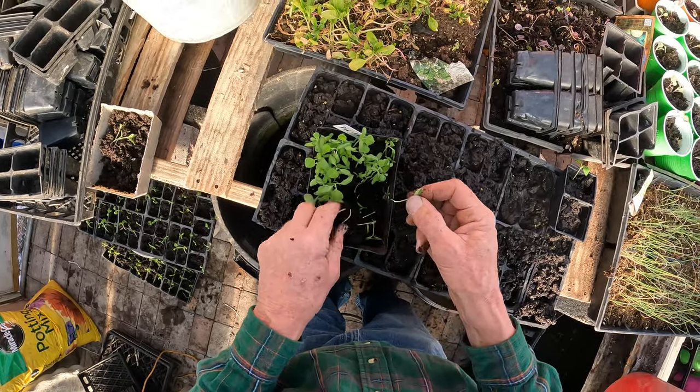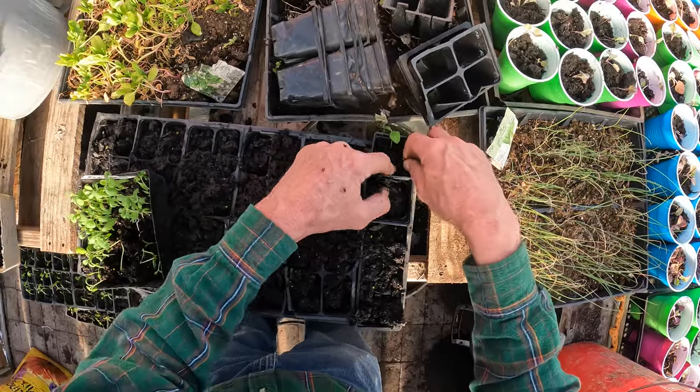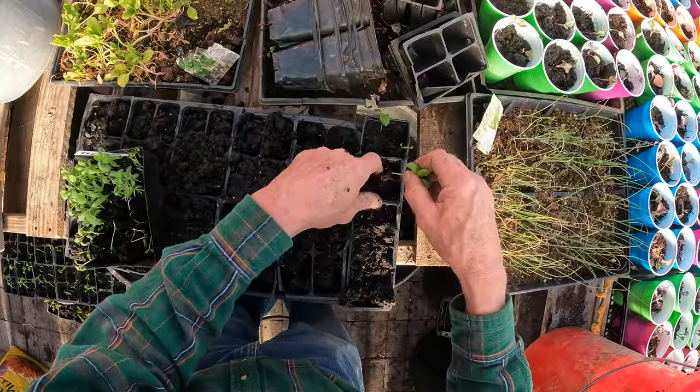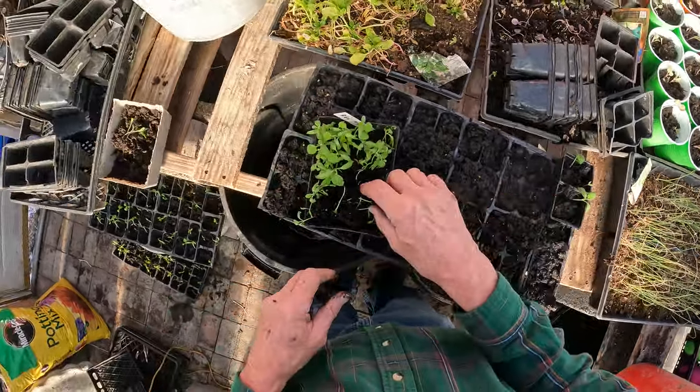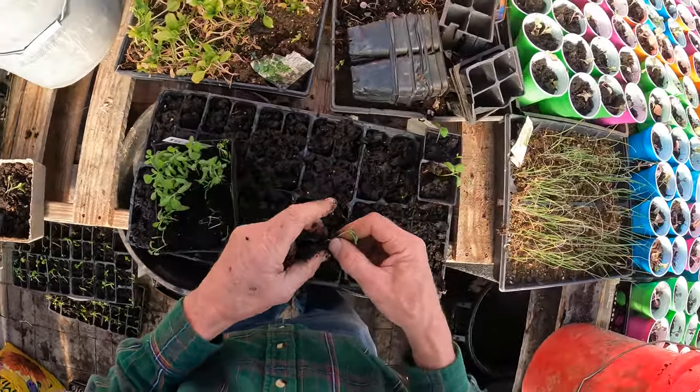It's a learning experience. This is a great way, if you have some kids, to teach them how to grow plants like this. They get their hands in it. I remember my mother got me into gardening when I was five years old.